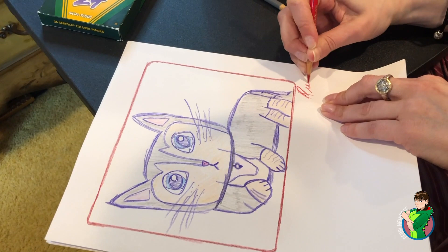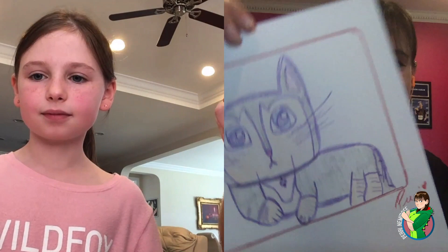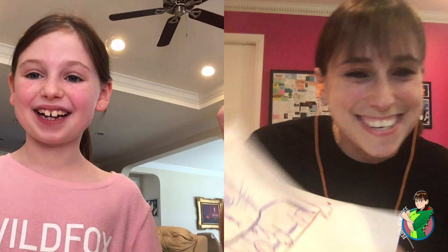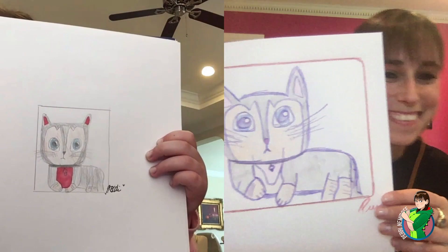Should I show you? Yeah, okay, you ready? I like it! Thank you, Jody. Can I see yours? Oh my God, you're so talented. I can't believe you just taught me how to draw that. They're both unbelievable. Jody, you're amazing. Thank you so much for doing this with me.